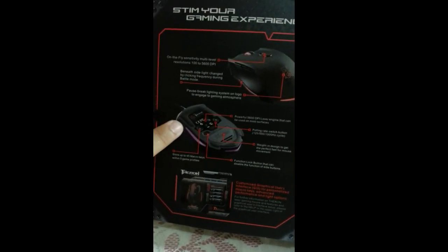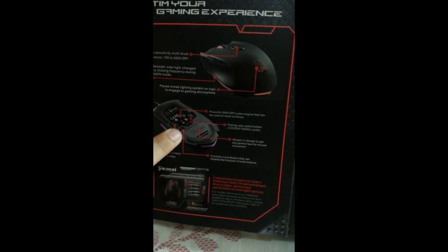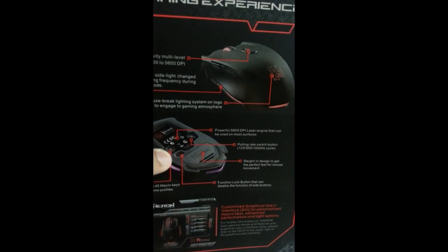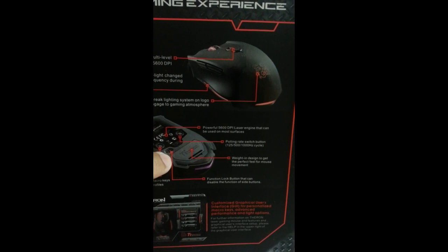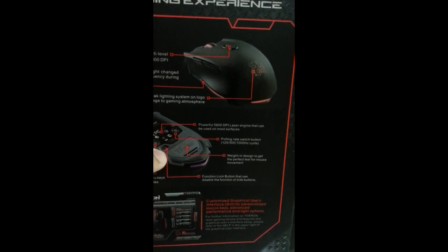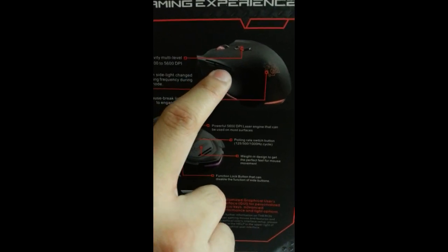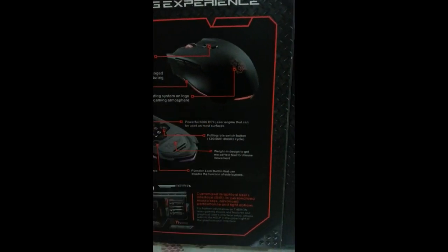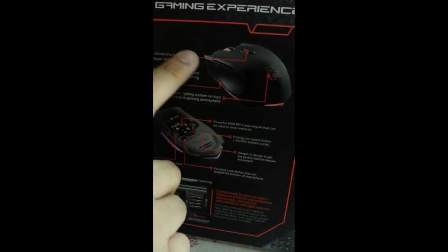This button lets you store up to 45 macro keys. You have five gaming profiles you can set here — set them however you like. And this is the function lock button — it's a real button. You can use it to disable the side buttons here and the single one on the other side, in case they get in the way and you press them accidentally.